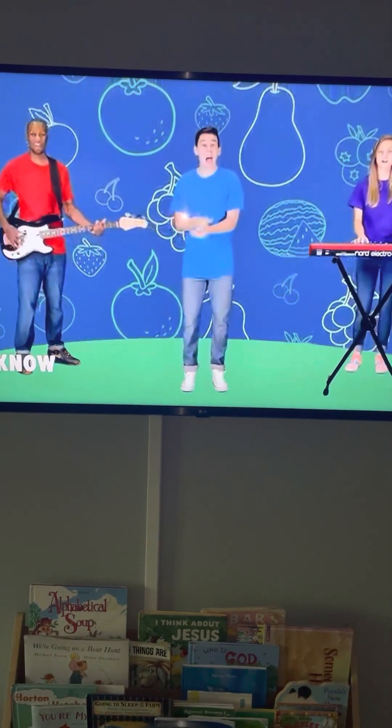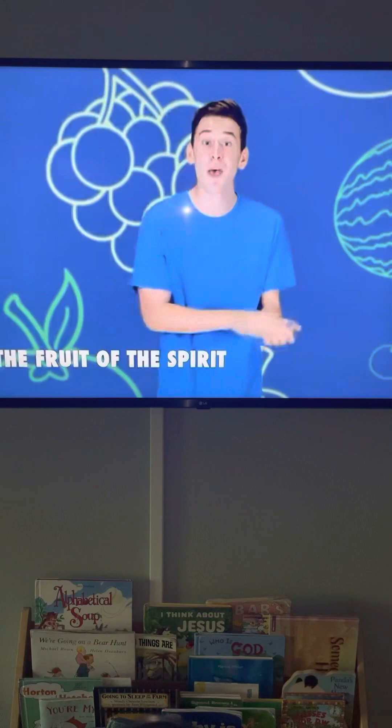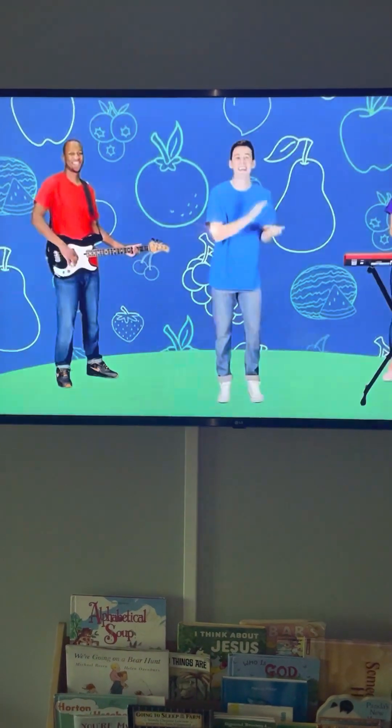The Bible verse is the Fruit of the Spirit — very repetitive, so kids will learn it.